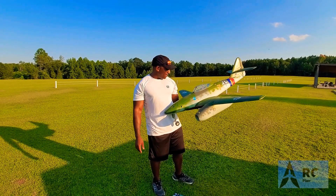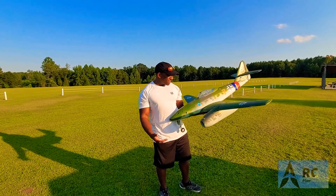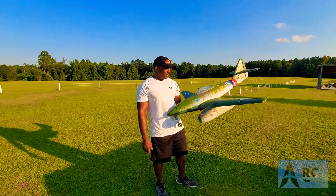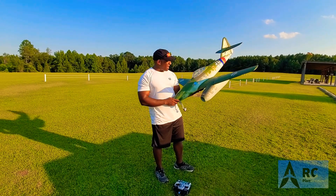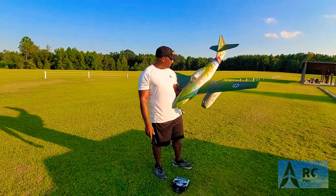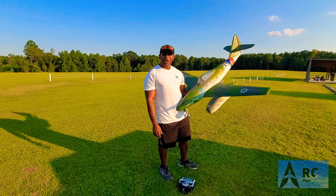It got stuck in the top of a tree. I'll post pictures of that. When it got stuck up there it wasn't that bad — I just had to put a new nacelle on and everything else was good. So this is the first time I'm going to actually fly it on video — I never did a maiden flight video — so I'm going to take it up and fly it today.